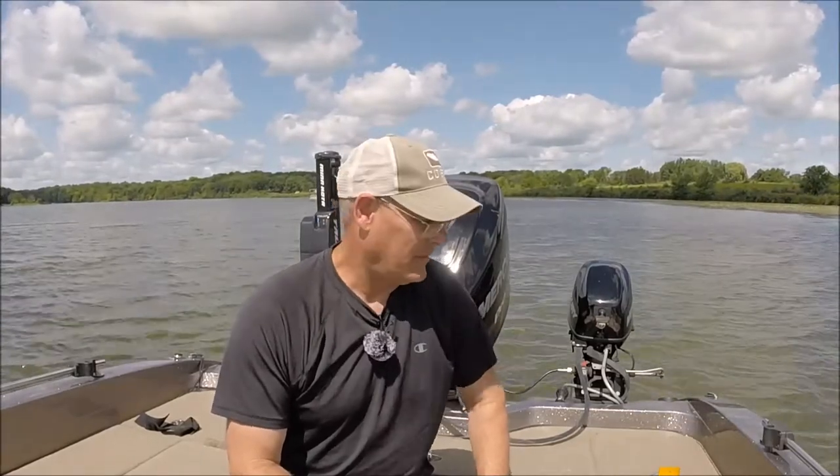Maybe this is your first time ever coaching, or you just help out once in a while with a local team and you're not sure what you need in your boat. Or possibly you are a coach and you're not sure what you should have in the boat to help out the fishermen.